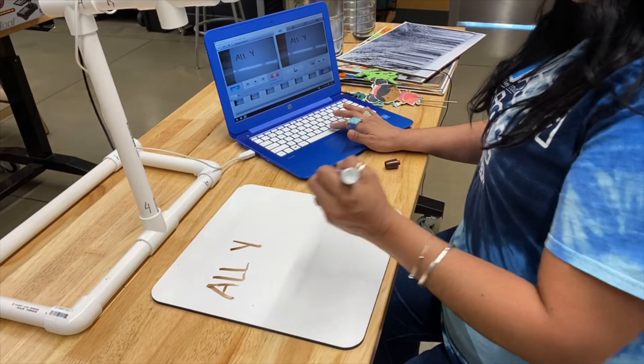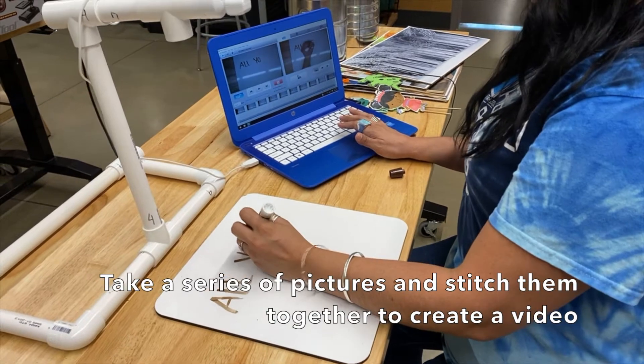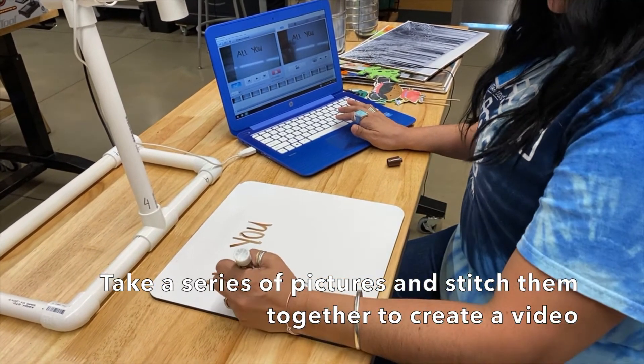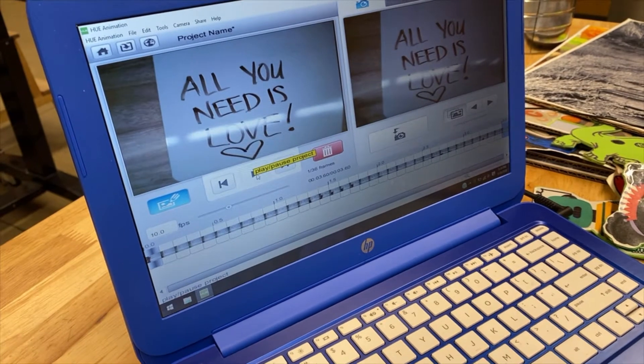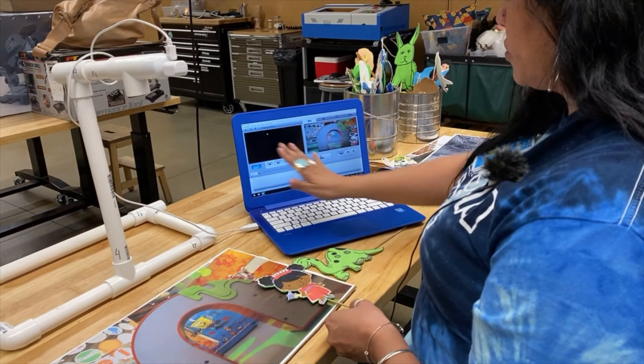Basically, stop animation is the idea of taking a series of pictures — lots of pictures — and then the program stitches them together to make a little video. Stop motion is exactly what it says: you have a side where you create, and then a side where your pictures will show up.